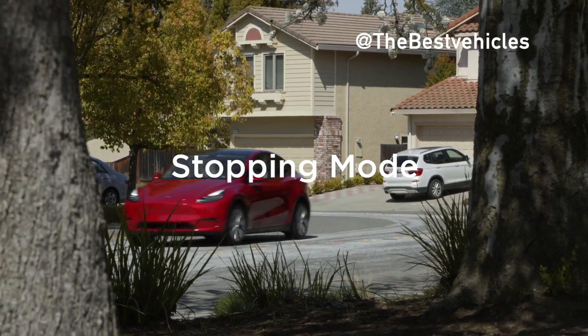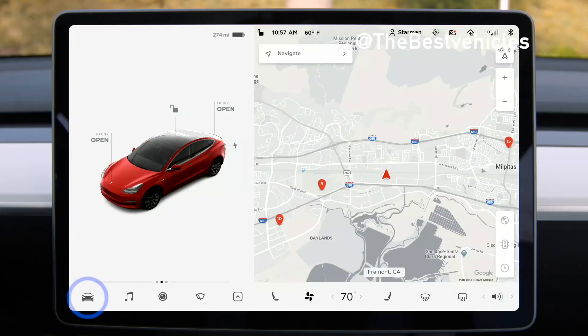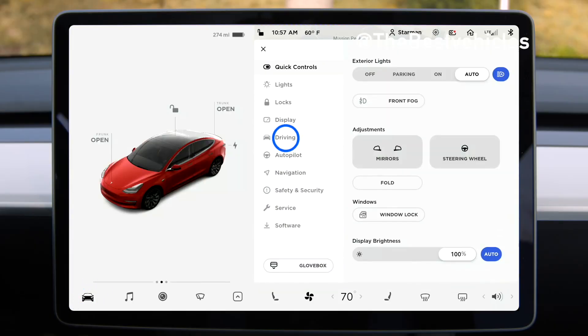Stopping mode adjusts the way your Tesla behaves when you lift off the pedals. Toggle it by tapping Controls and then Driving.